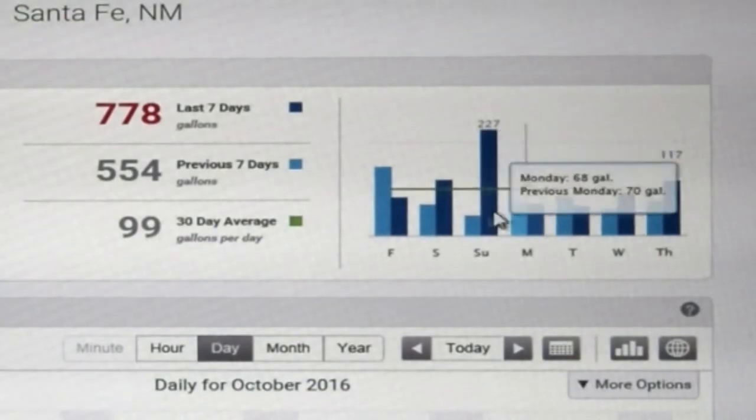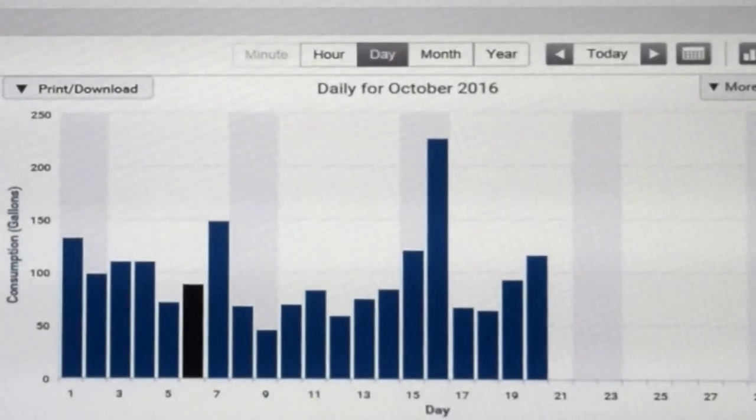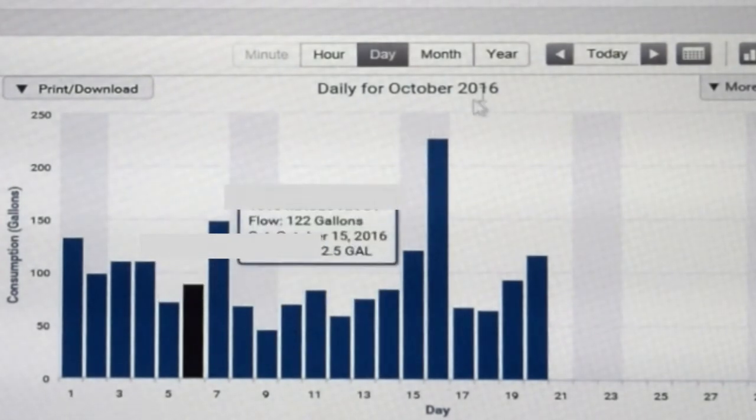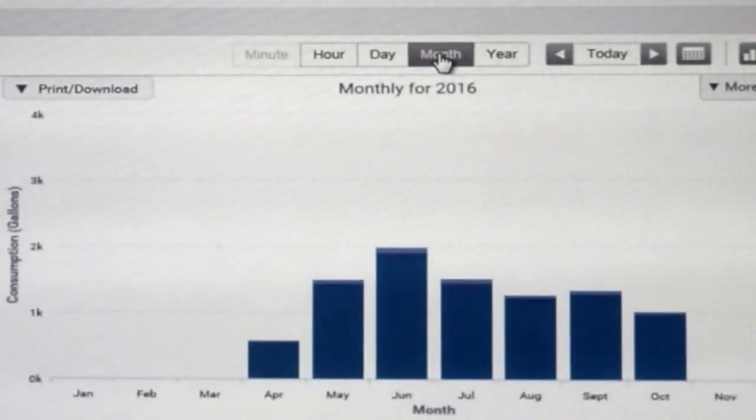The darker bars represent last week, and the lighter ones are the current week. If we come down here, we can actually start to see each day in the month — we'll see how long Andrew's had his account up and running, or when his meter was installed.